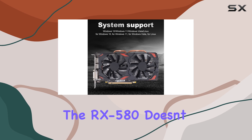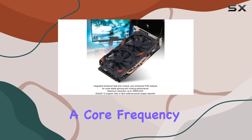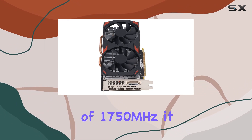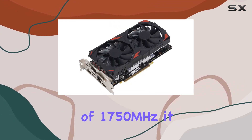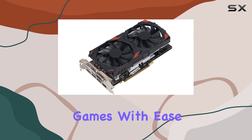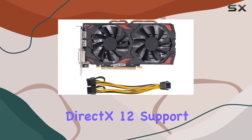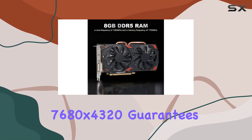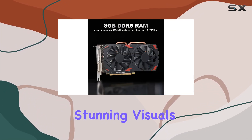Performance-wise, the RX 580 doesn't disappoint. Sporting a core frequency of 1,284 MHz and a memory frequency of 1,750 MHz, it handles even the most demanding games with ease. DirectX 12 support ensures you're ready for the latest titles, while the maximum resolution of 7680x4320 guarantees stunning visuals.